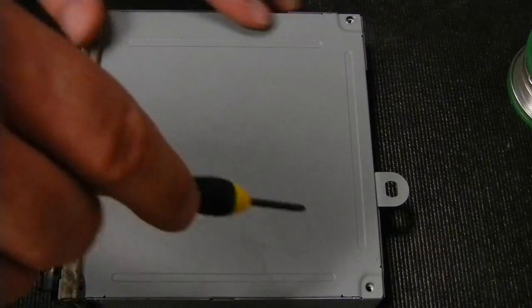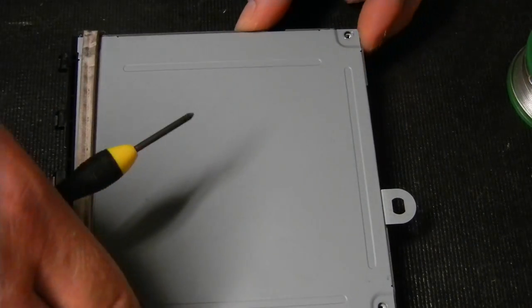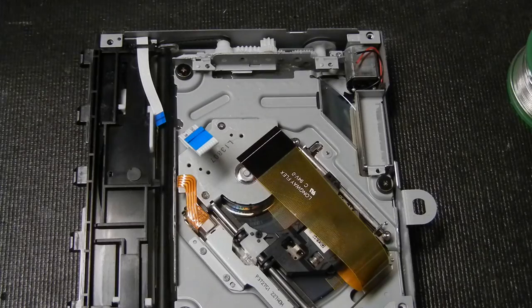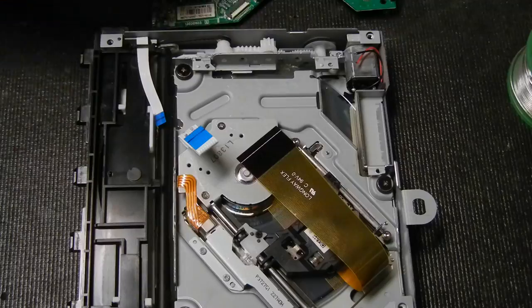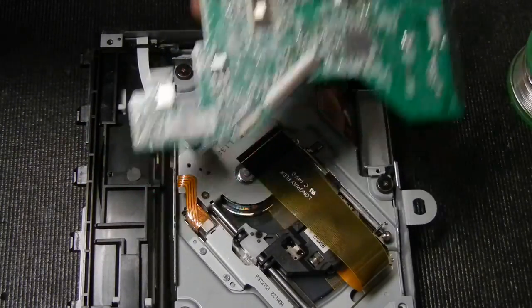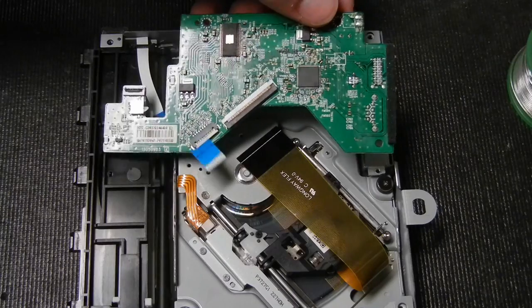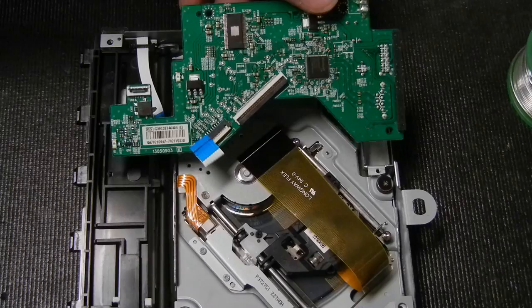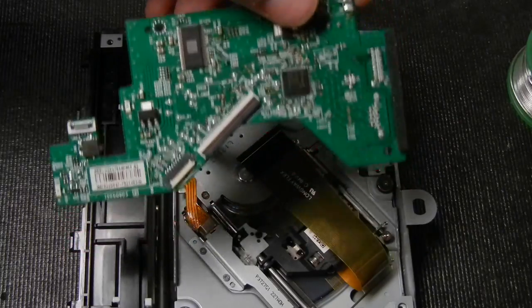There are four screws on each corner of the new drive, and you'll need to peel back the tabs to access them. Get the old disk drive board now. If your replacement drive did come with a board installed, follow the same disassembly steps we just did on the old drive — rewind if needed — and make sure you set that board aside so you don't confuse it with the board you actually want to install.